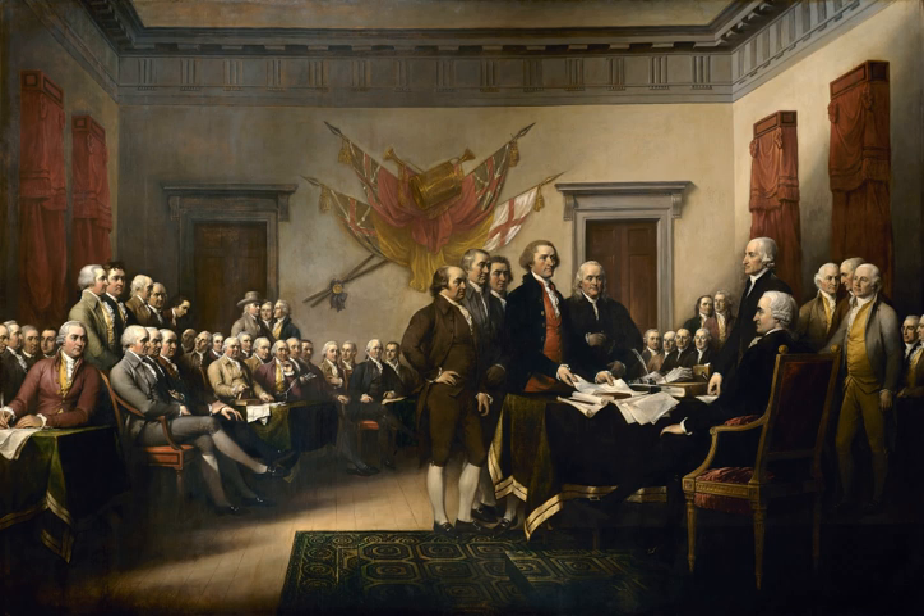The painting is sometimes incorrectly described as the signing of the Declaration of Independence. It actually shows the five-man drafting committee presenting their draft of the Declaration to Congress, an event that took place on June 28, 1776, and not the signing of the document, which took place later. The painting shows 42 of the 56 signers of the Declaration. Trumbull originally intended to include all 56 signers but was unable to obtain likenesses for all of them.